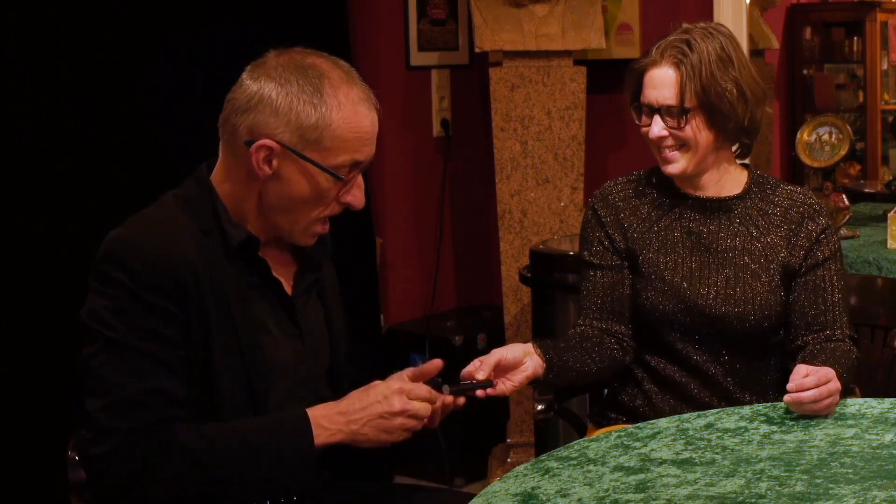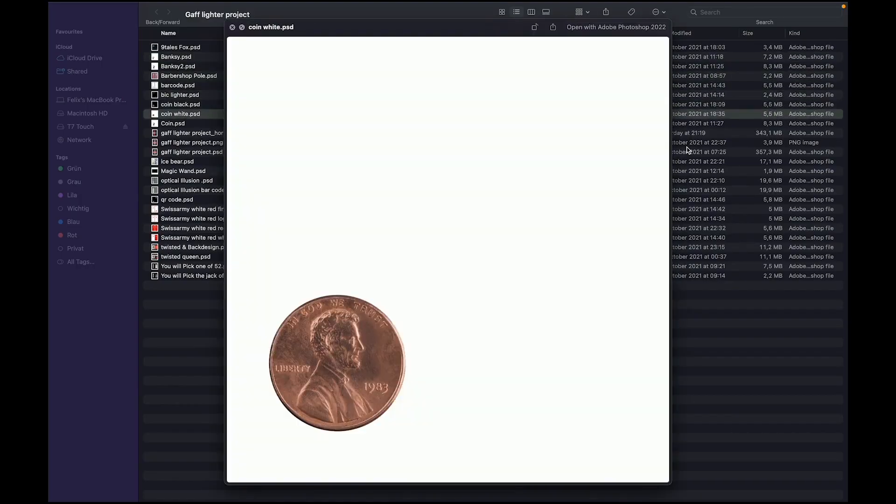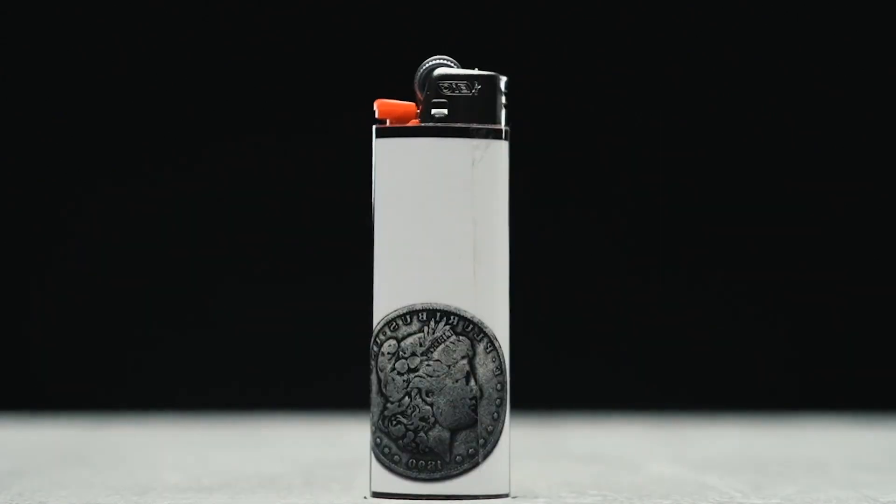This is just scratching the surface of what the Gaff Lighter Project has to offer. There is a ton of magic built into this project, and if you're creative, there's a ton more that you can create yourself using our ready-made templates. And for only $29, I can guarantee there's a handful of items in here that you will love, regardless of your performing style. There's something in here for everybody. Thanks for taking the time to check out the Gaff Lighter Project trailer — I know you're going to love this as much as I do.